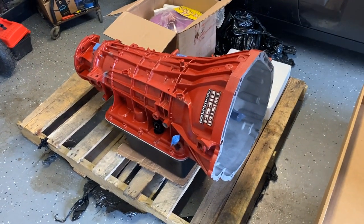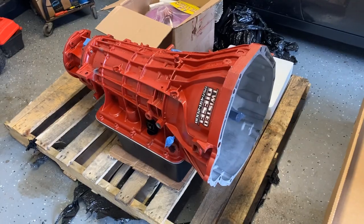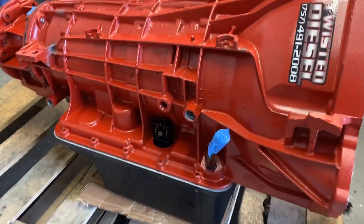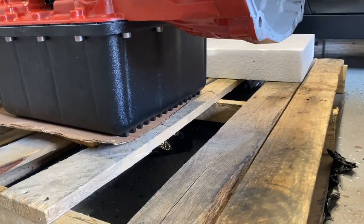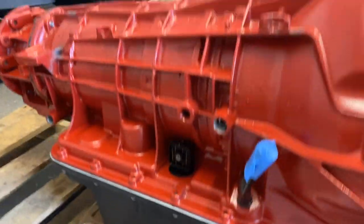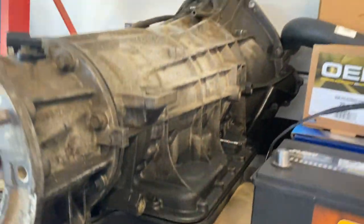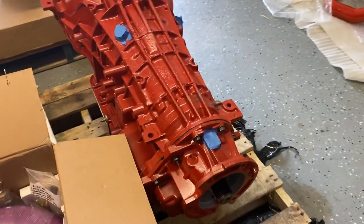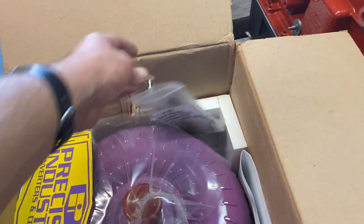In addition to the engine, we've got the Twisted Diesel Level 3 transmission that came in with it as well. The first thing I noticed, besides the color, is the oil pan is massive and it's got a heat sink on it too. You compare that oil pan with the oil pan on the stock transmission — it's a massive difference. I'll have to swap the sensors over to this guy and then the torque converter, and it came with the bolts for it as well.